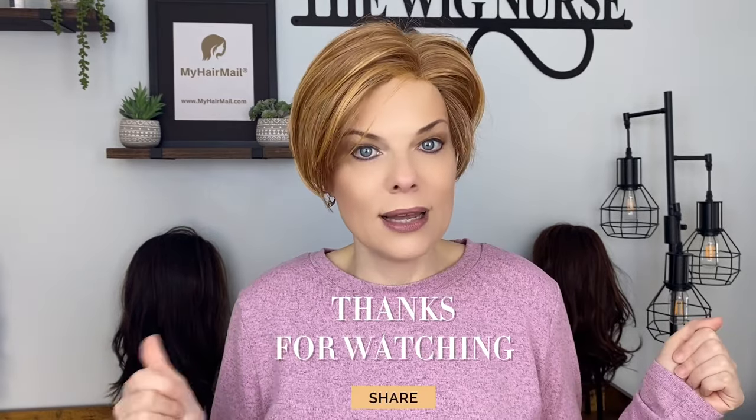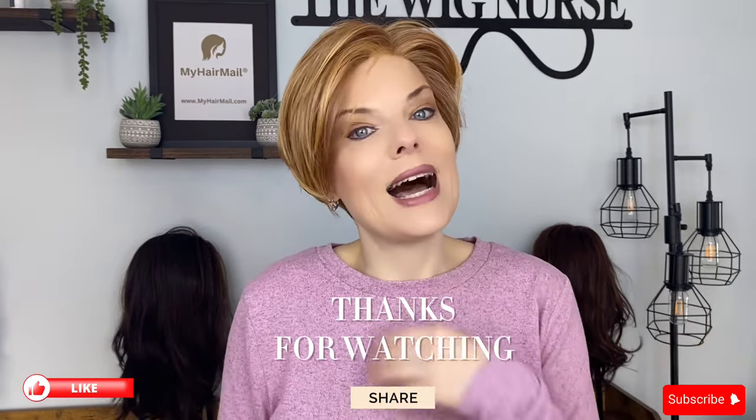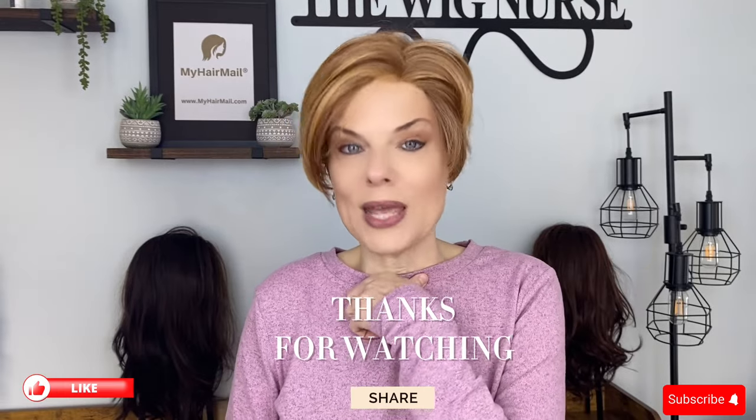Definitely go check out Estetica's brand new heat defiant Veil at MyHairMail.com. I will see you guys later — go love the hair that you choose to live in. Bye!